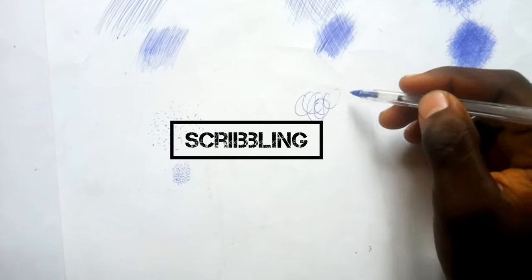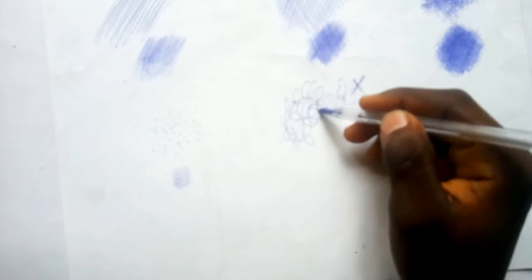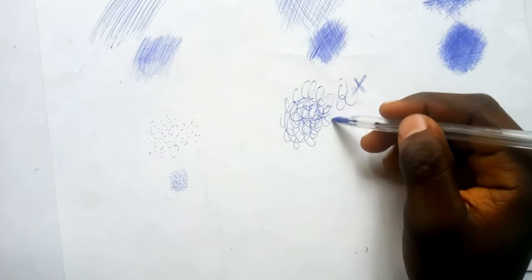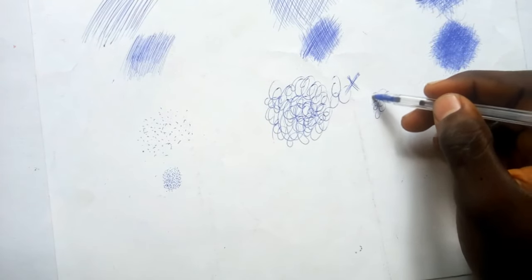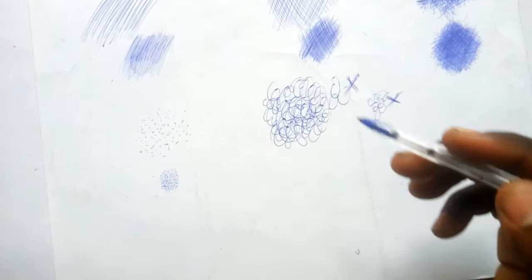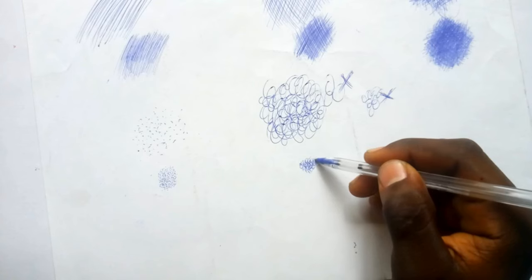What is scribbling? Scribbling is making tiny circles — they are not perfect circles. You are rotating your pen; it's not a perfect circle, just rotating the pen many times at the spot you want to shade. Making perfect circles is wrong. In a drawing, you make the scribbles lighter and smaller, bringing them closer to each other so they bring out a realistic look.